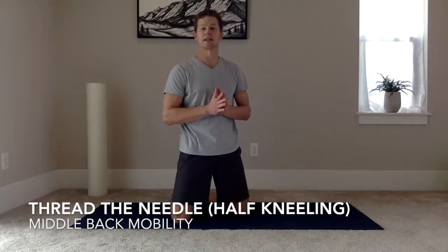In this video, I'm going to demonstrate the half kneeling thread the needle, and the purpose of this is to improve the mobility in the middle back, known as the thoracic spine.